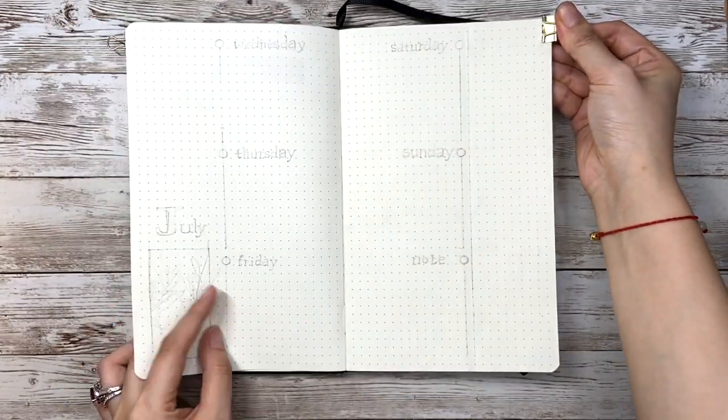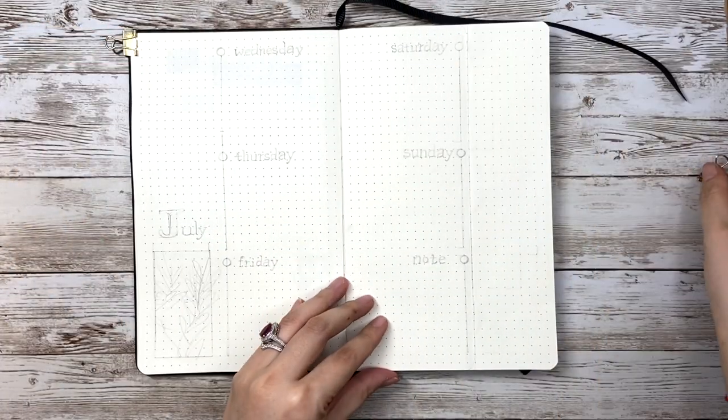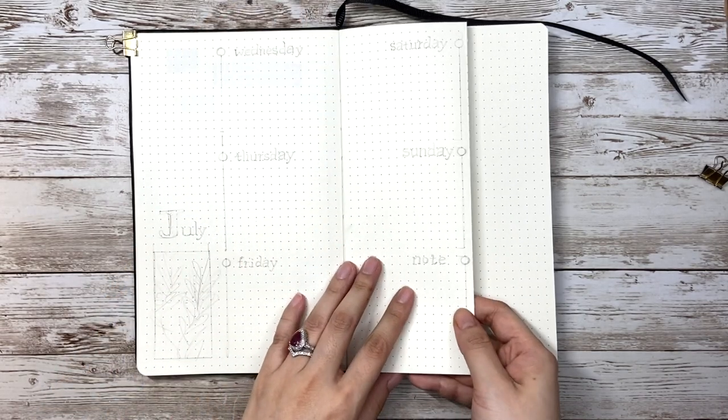Compared to my regular bullet journal that I make for myself, there is no mood tracker, one-lamp-a-day section, or Instagram tracker — as my husband requested. Now let's jump into the weekly spread directly.